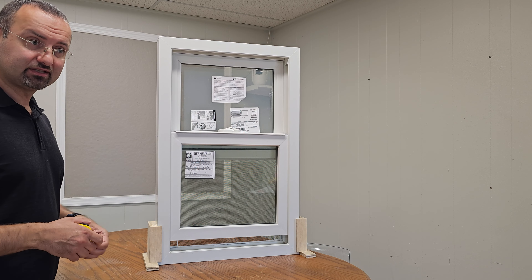Now let's compare the thickness of this replacement window's frame: three and a quarter, which is the same as most vinyl windows. Not all of them, but most have three and a quarter inches, so it's pretty much compatible for installation in replacement applications.